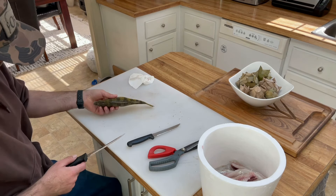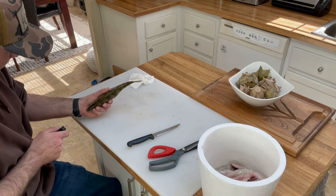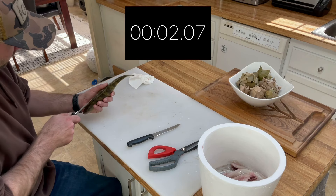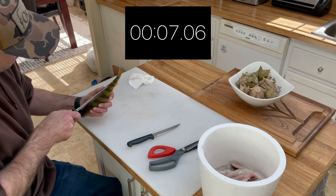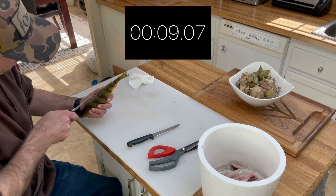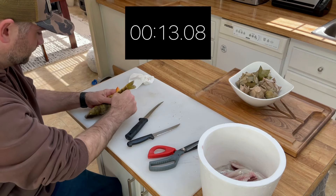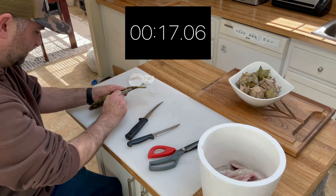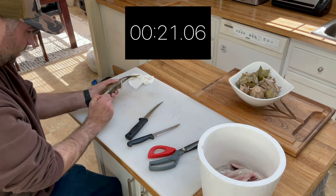We're gonna try it again — this time we're going for speed. As soon as the knife touches I'm gonna start the timer and we'll see how long it takes. You want to be careful when you're cutting, especially if you're trying to go fast — you don't want to make a mistake and cut your finger. But once you get the hang of the process, it's a pretty efficient way to clean perch.